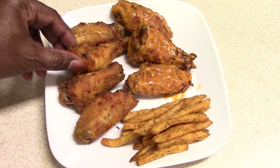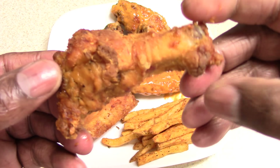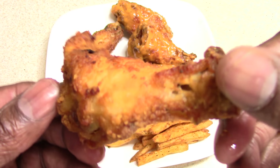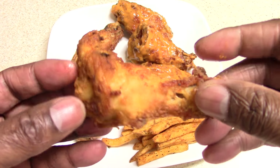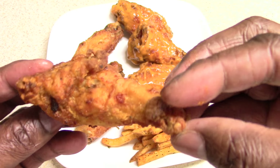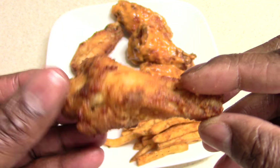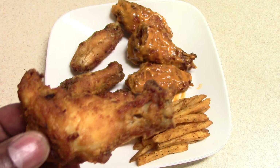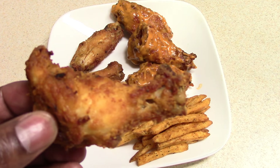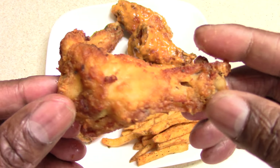Let's have a bite. Look at this — no egg wash. A little bit of oil — you saw the amount of oil that we used. Now in my experience with these, you do have to add salt to it because this breading is not salty at all. It's good. Very good. Great flavor.